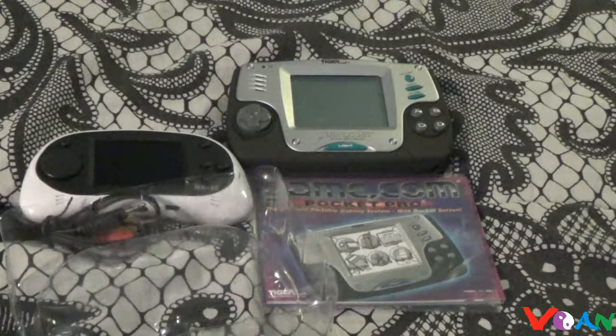Starting next month, the month of February, I will be getting into SEGA stuff. So if you want to hear me talk more about SEGA — discussions about SEGA and reviews for anything SEGA — then stick around and join me in February so we can get on with a lot of SEGA stuff here.